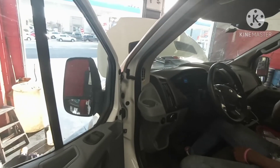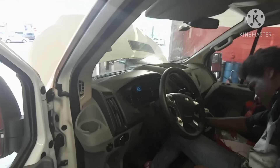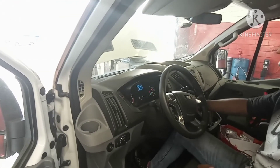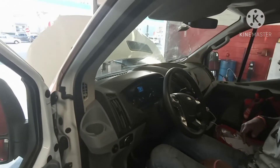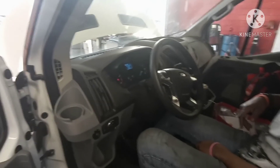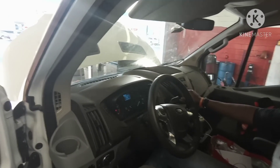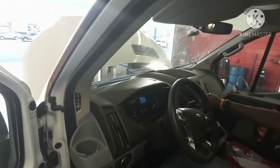Now we've got to start the car and shift through the gears. Turn it on, start the car. Push your foot on the brake, then get it into Reverse. Stay in Reverse for about 10 seconds.